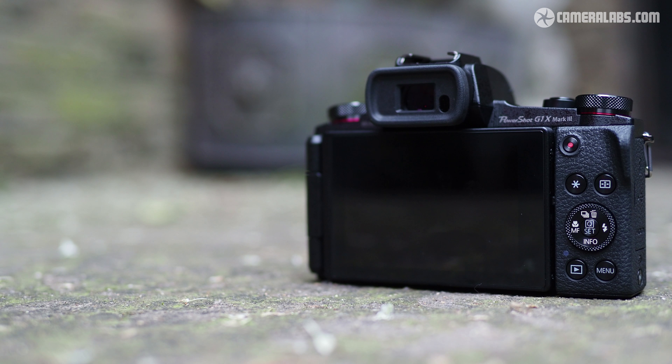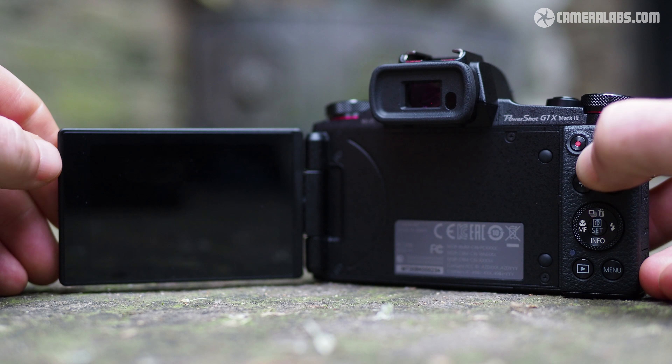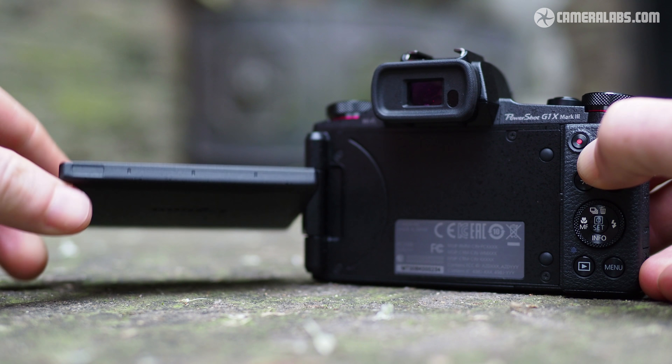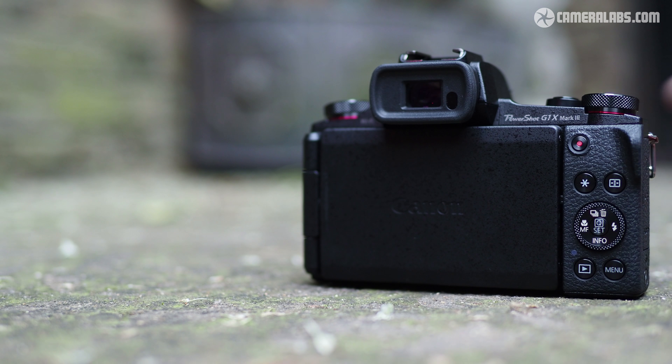In a big upgrade over the previous G1X Mark II, you get to compose with either a built-in OLED viewfinder — roughly the same size as the image you get on the G5X — or a fully articulated touch screen that can flip out at any angle, including facing the subject. On the earlier G1X Mark II, the screen only tilted vertically and the viewfinder was an optional accessory.